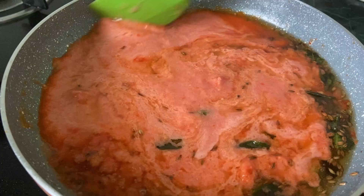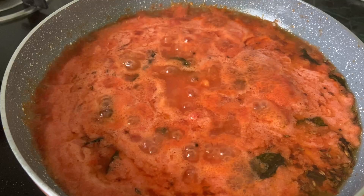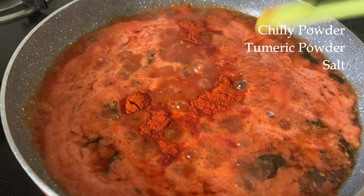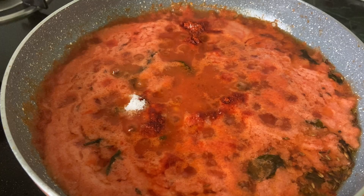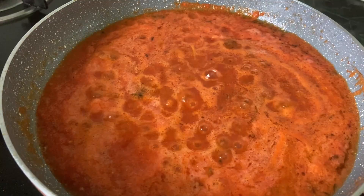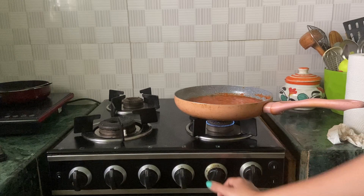Once it comes to a boil, we'll be adding the spice powders — just three: chili powder, turmeric powder, and salt, that is all. You can always adjust the chili powder according to your spice level. If you want it more spicy, use two to three teaspoons of chili powder. I usually prefer one and a half teaspoons for my liking. Then simmer it and allow it to cook for 15 minutes on a low flame.